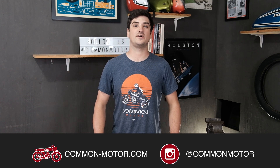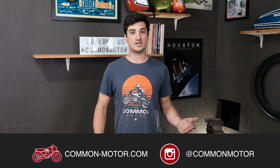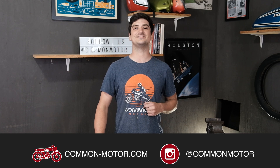Again, this has been Scott with Common Motor Collective — that is common-motor.com. Be sure to like and follow us on Facebook and Instagram. Check out the newsletter on our website and follow our YouTube channel. Be sure to ring that bell down below. Thanks for coming out — I'll see you guys next time.